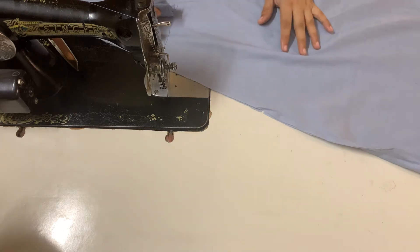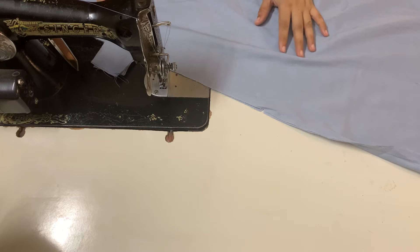Hello everyone! Today I am calling you to my channel, Stitch with Naurine.